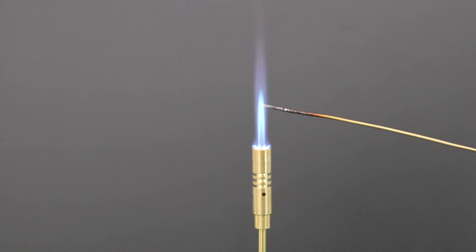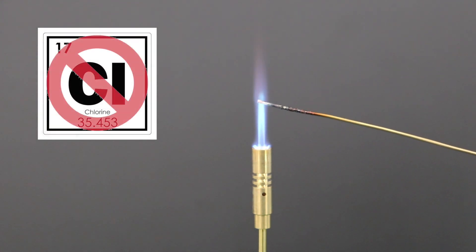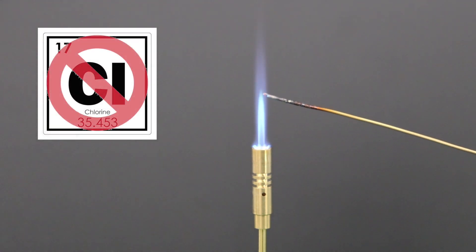If the flame turns green, then your material has chlorine present — do not use chlorine-based material in your laser cutter. Not only is it dangerous to you, but it will melt the electronics and plastics within the laser cutter itself. If the flame doesn't change colour at all, then there is no chlorine present and it is safe for you to use in your laser cutter.